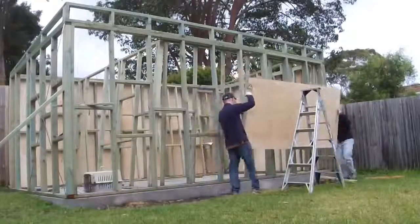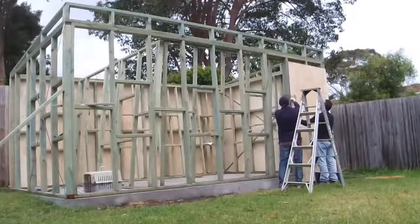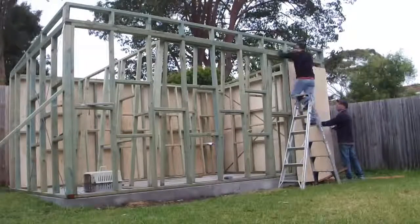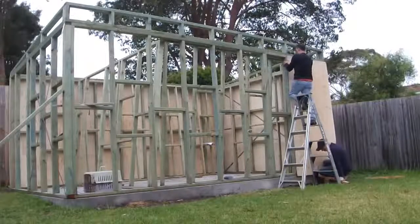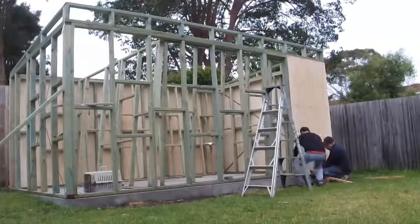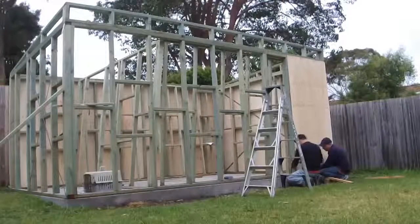Next were the plywood panels. I used 12mm plywood panels to cover the external frames. For this job I definitely needed some help, and thanks to my brother-in-law who was just around, I said while you're here give me a hand. He was quite happy to hold them into place while I screwed them up.